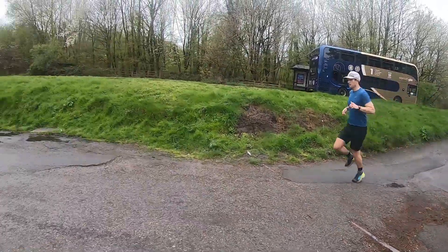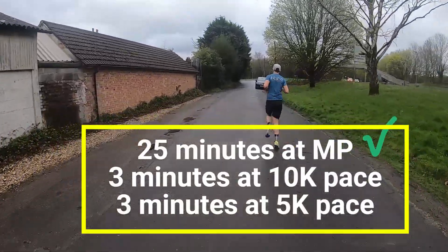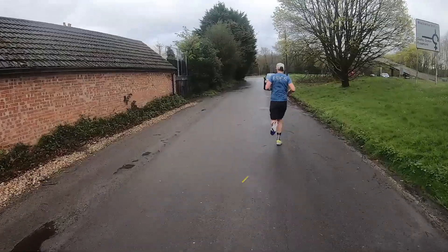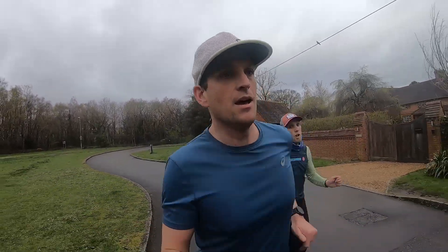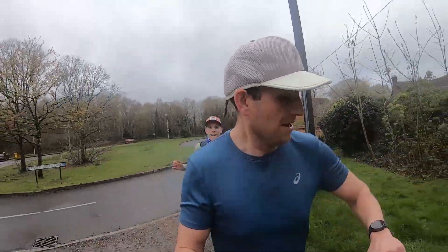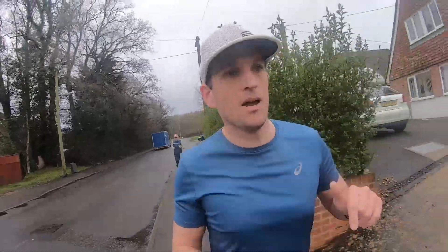The 25-minute block is complete. We then move into the first of the three-minute efforts, set at around your 10k pace based on that predicted time. You need to hold this effort for three minutes. The pace window for me is 4:40 to 4:15, which is quite a big window, so I'm going to try and stay comfortably in the middle of it.